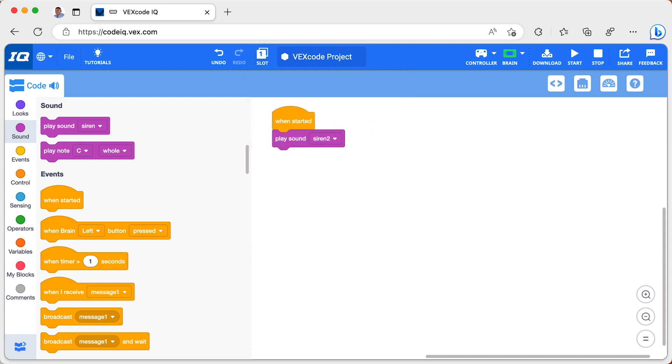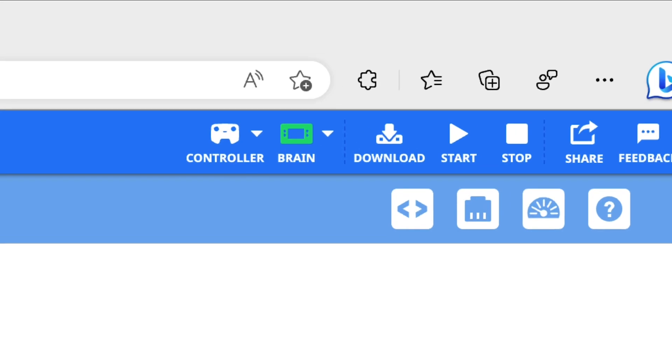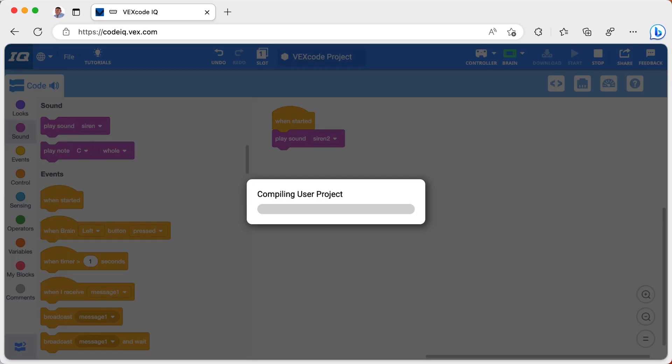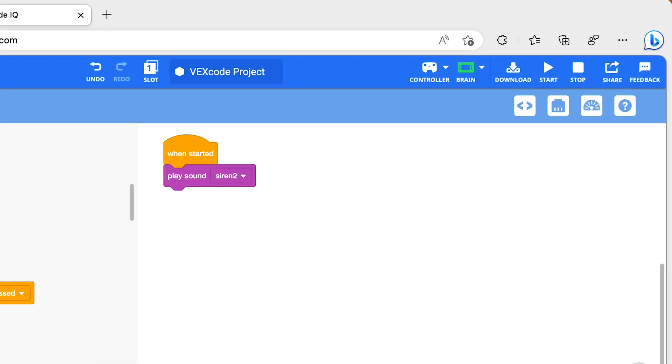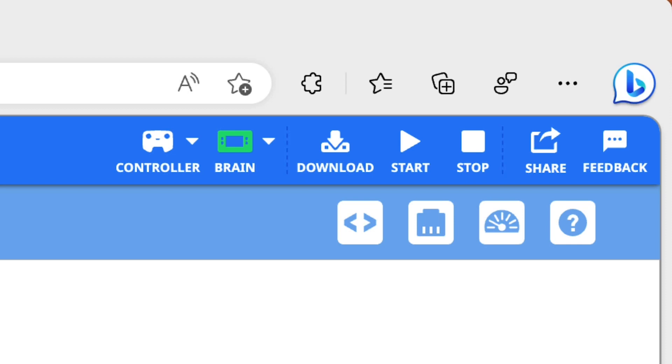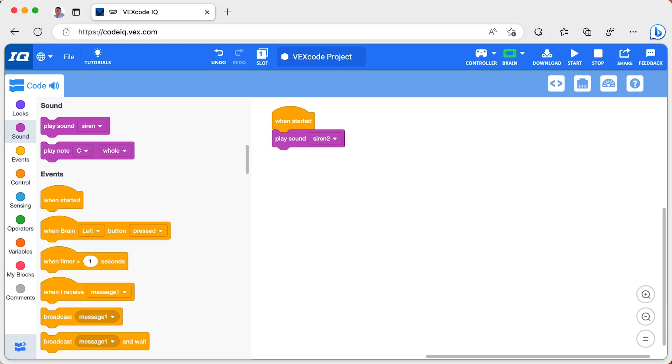To download the program, I press the download button and the program transfers to the brain. Once the program has downloaded, press the start button to run it. If I wrote the program correctly, I should hear the sound play.